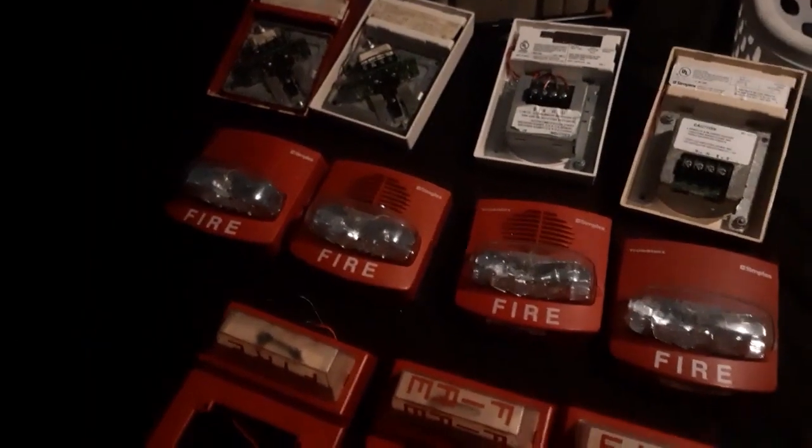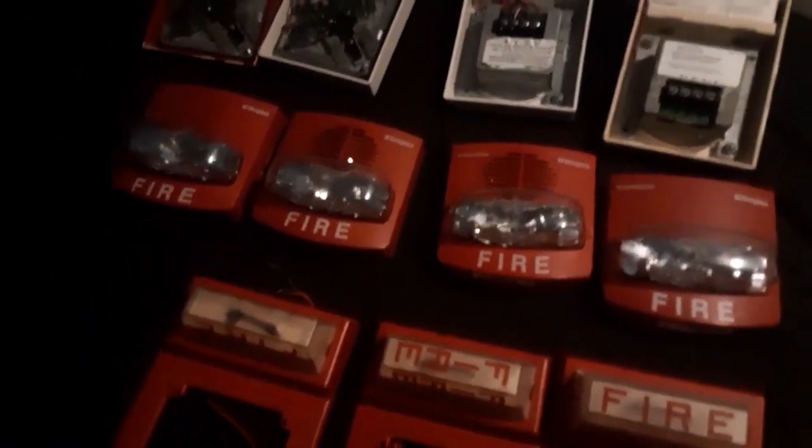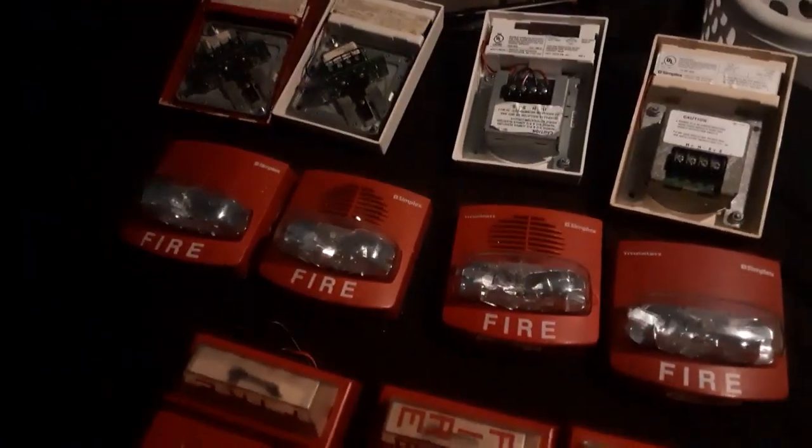Alright, that's pretty much the video. I hope I helped you all figure out if a model is not SmartSync or which model is SmartSync. Have a great day everybody.